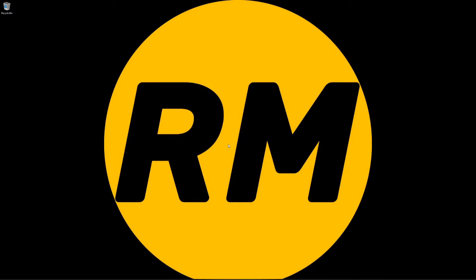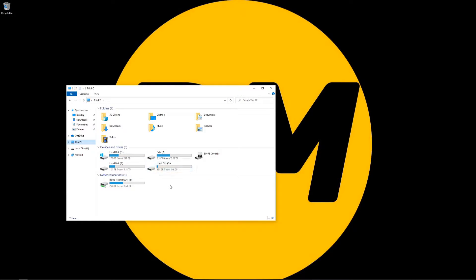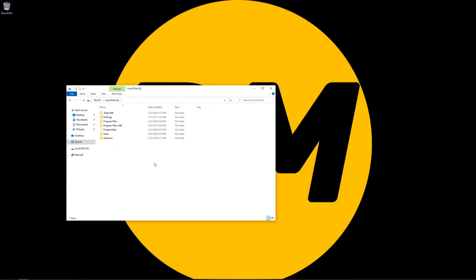Now that we're inside of a working Windows machine, let's go into This PC and recover the data. Just like last time, the file structure is still the same, so we're going to go to Users. You can see 'black,' which is the one we're going to go into, along with default, default user, zero, and public.